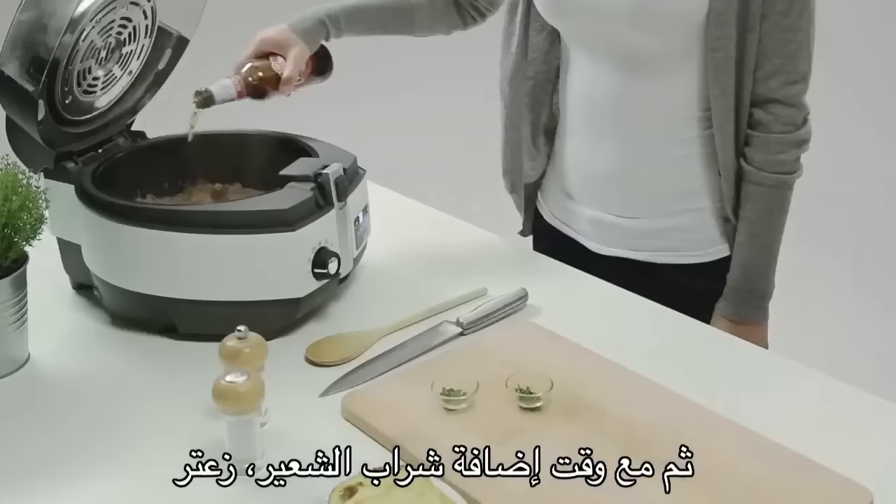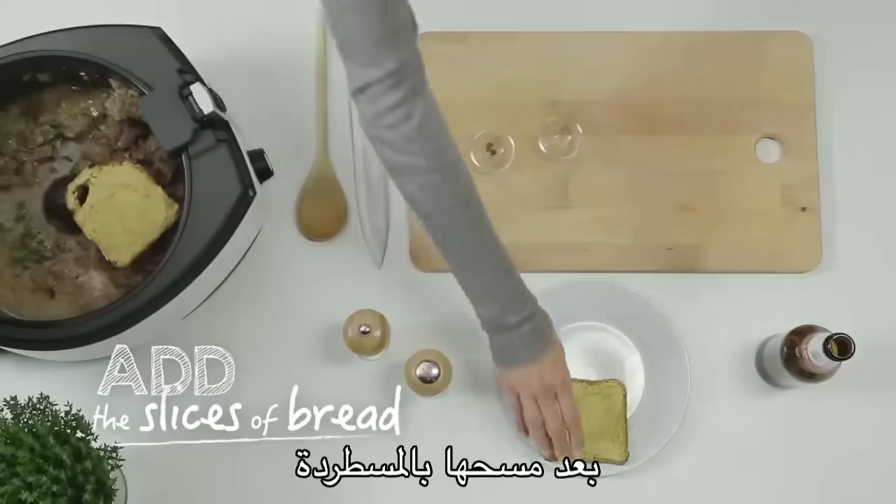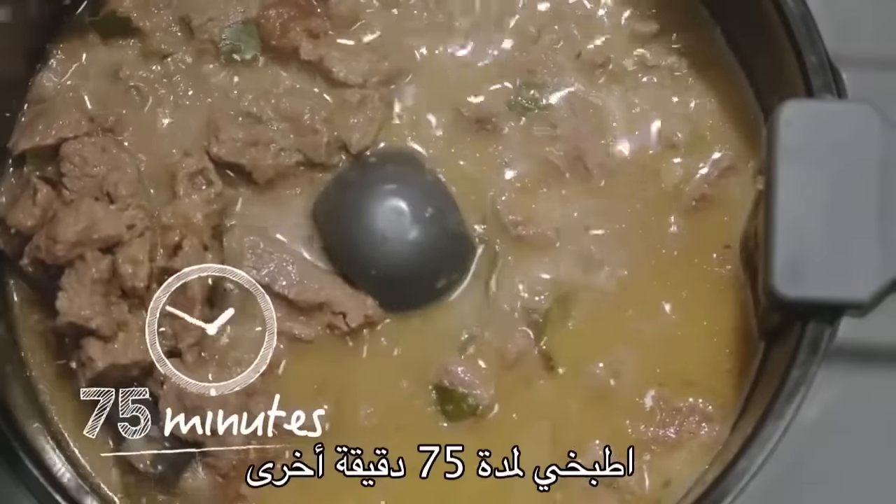Then add beer, thyme, bay leaf, and the slices of bread with the mustard spread on it. Cook for another 75 minutes.